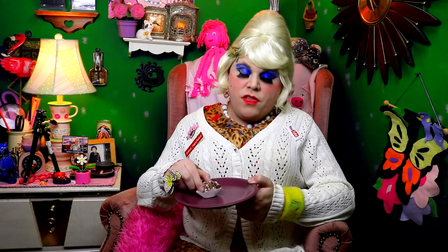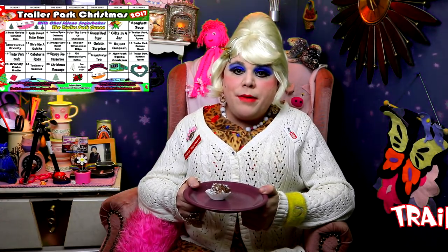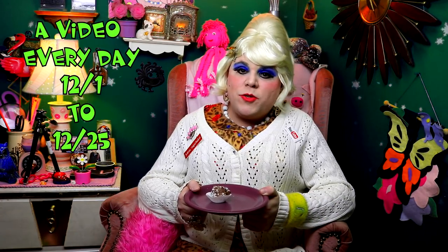These are for adults only — the alcohol is still in them. Mmm, that tastes like the holidays! I hope you get a chance to make my brandy date balls, and if you do, send me pictures at jolenesugarbaker@gmail.com. Don't forget to follow me on Facebook and Instagram, and of course download your free calendar at TrailerParkChristmas.com so you can follow along with all the videos from the 25 days of Trailer Park Christmas. Hit that big old subscribe button and I'll see you back tomorrow — bye bye!